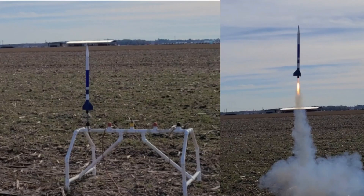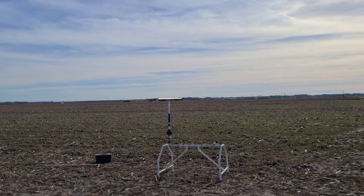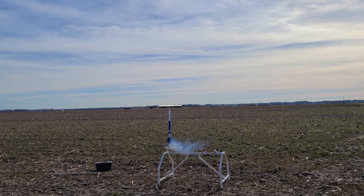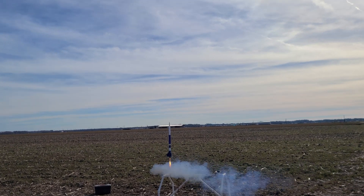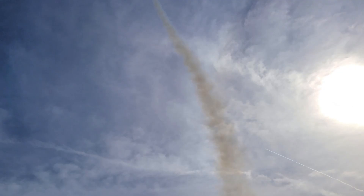Here's the Cherokee E, but with different fins. We're about to see it fly on a Quest D-20 Q-Jet. And it was a good flight.